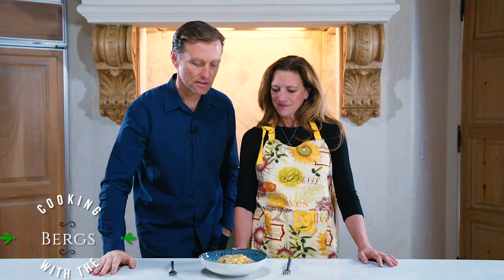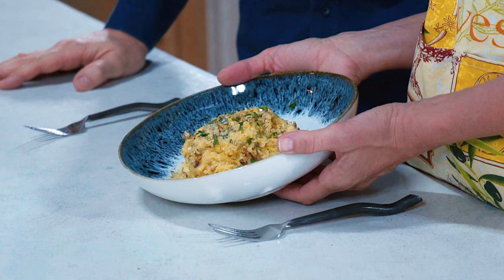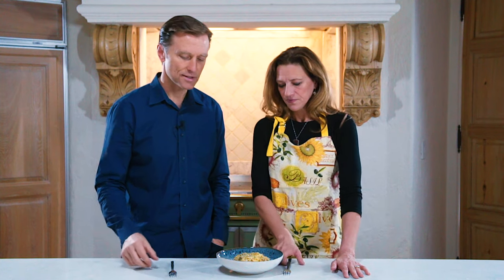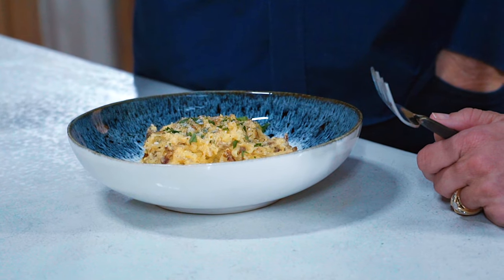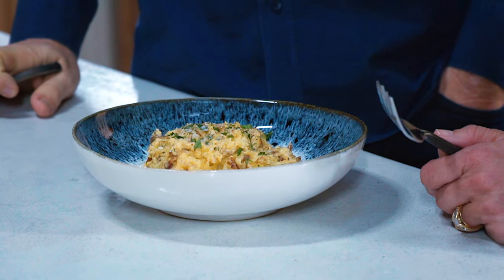We're back in our kitchen and we have some really good things to show you today. We're making carbonara — spaghetti squash with pork, heavy cream, eggs, cheese, and all the great things you would have with pasta but with spaghetti squash. It's just another way to make delicious pork combined in a way that's so good and keto friendly, using squash noodles instead of actual noodles.